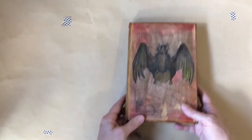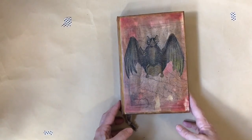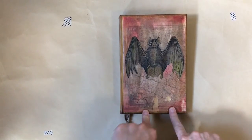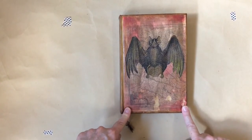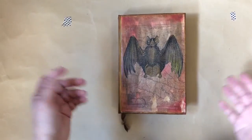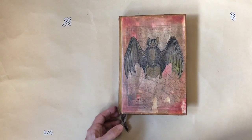I'll list the products that I used and put the links for this download, and also Lori W's, and even Paper Addiction — Michelle — who did it a couple years ago. They're all different; it's just fun to play with. And anyway, that's it for now. I'll see you next time. Thanks for watching.